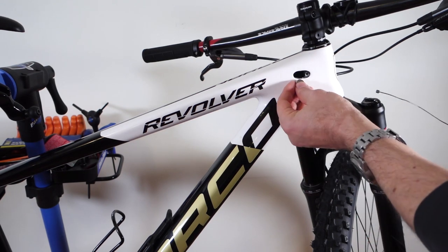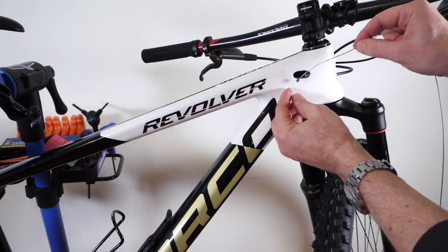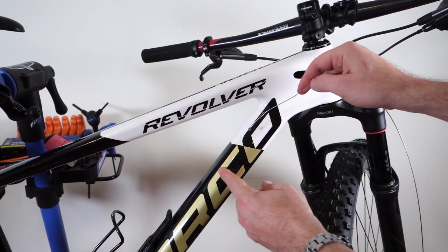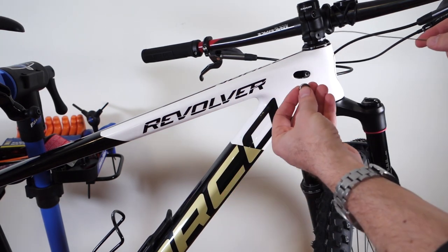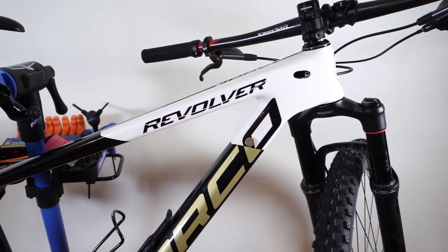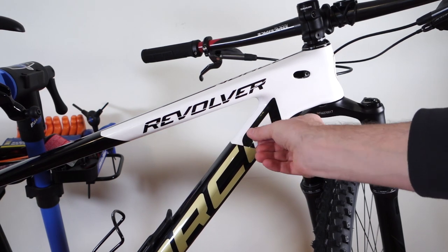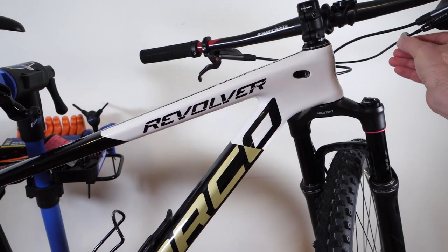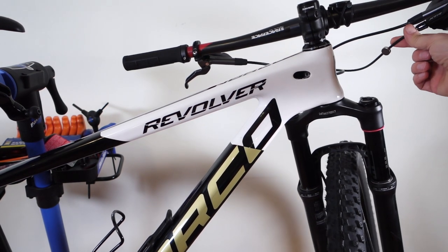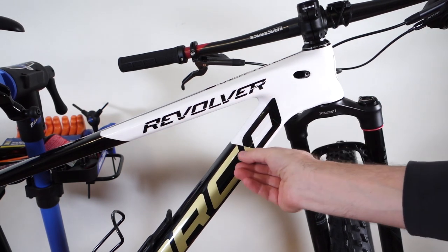If I try Park Tool's idea of using a magnet on this carbon frame and drag a piece of metal down the inside of the frame, the problem is if I put the magnet here on my frame — look at that — it stays. What that means is there is metal in the frame already, because I have a shifter cable going through, so that's not going to work in my case.